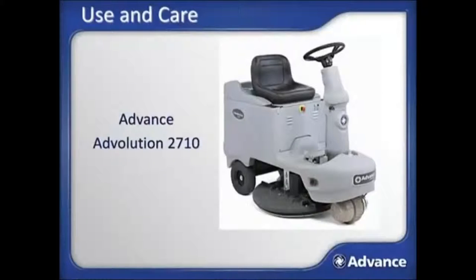This module provides use and care training for the advanced Advolution 2710 Rider Burnisher platform. This course is not intended to replace the operator's manual that ships with the machine. Please read, understand, and follow all safety and operating instructions in the operator manual. Doing so will ensure years of safe operation and optimum performance from the machine.